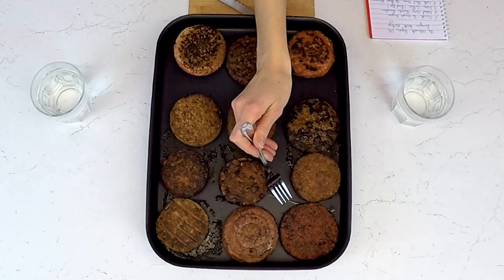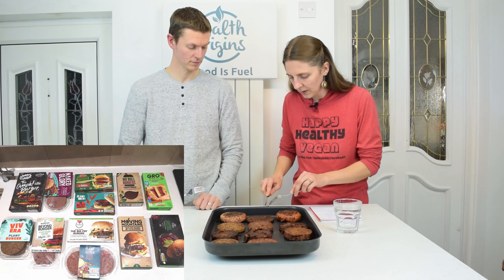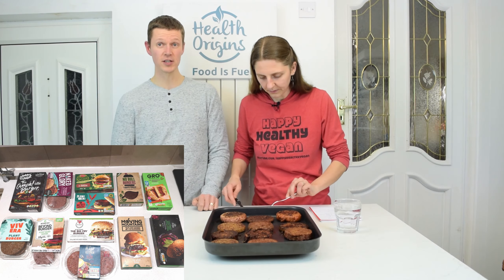Number one is the Oomph burger — that was one of the mentions. Let me cut a piece and taste test it. Mmm, I like that. It's nice. It reminds me of the No Bull burgers. Yeah, it's got a similar texture, a bit of sweetness in the taste. The No Bull burger is a bit thicker, but this one is wider and thinner. That's good. It's a good suggestion.